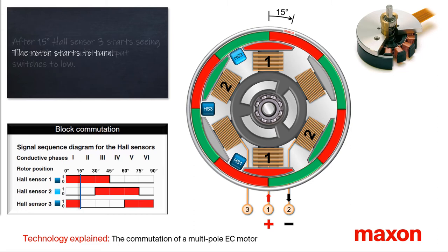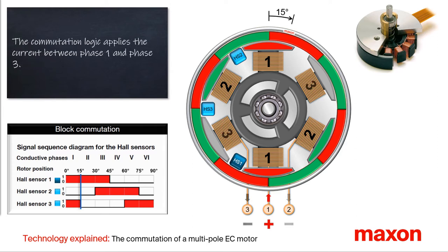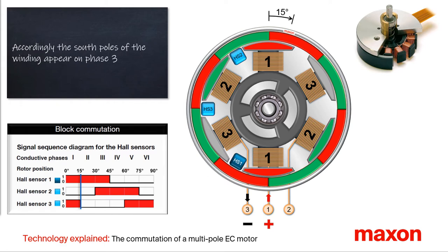After a rotation angle of 15 degrees, Hall sensor three starts seeing the south pole and its output changes to the low level. The commutation logic switches the negative voltage of the DC power supply from phase two to three and allows the current to flow from phase one to phase three.